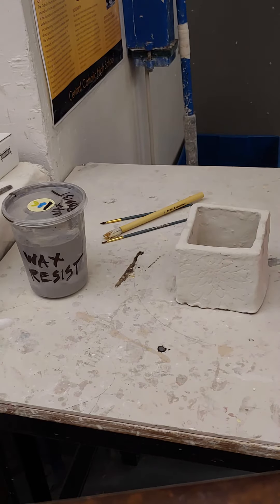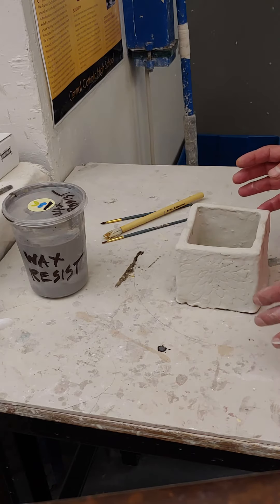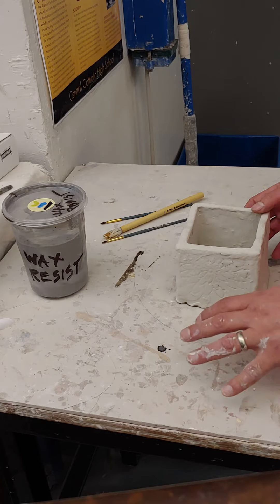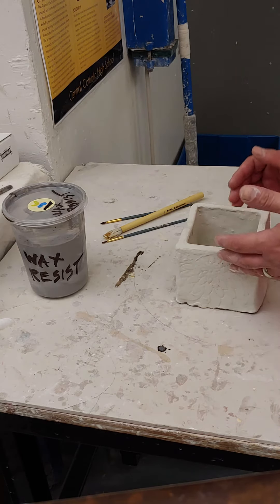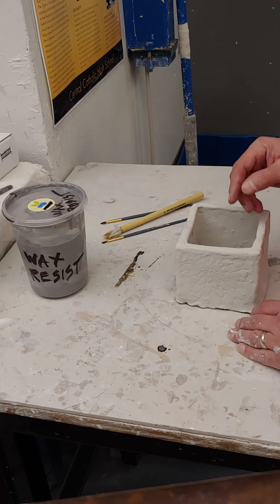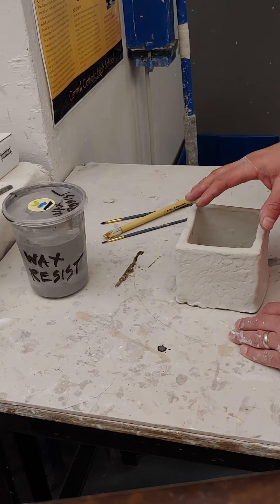One thing I forgot to mention earlier is that on your assignment sheet, you are supposed to be recording your glazes. So what I would have written down on my assignment sheet is that the hard slab, which is what this project is, has sewer down first. And then I'm going to choose a glaze and put that down second on top.